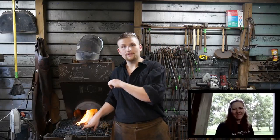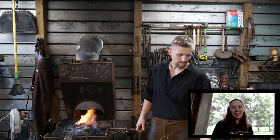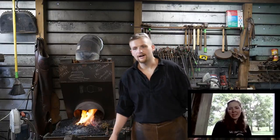Without further ado on that one — Jessica, how many people we got in the stream? Let me start saying hi. It says we have 17 watching, if that's updated. Awesome.